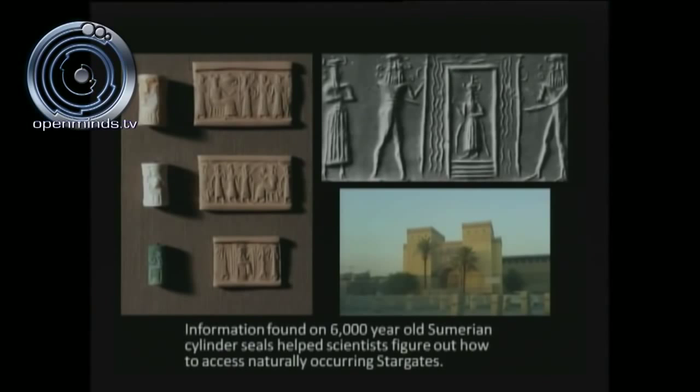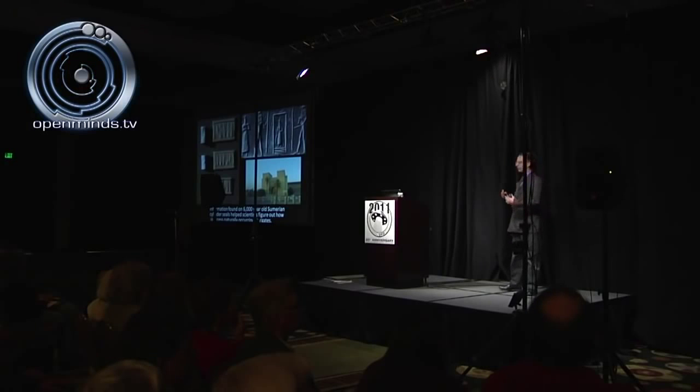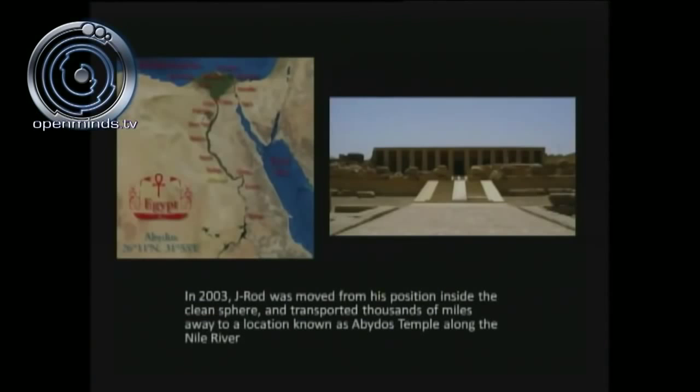How did they get the technology to access naturally occurring stargates? They got it from the Sumerian cylinder seals, in some cases from the Baghdad Museum. You take a piece of wet clay and roll it over the cylinder seal to get a positive relief. According to Dan Burrish, what the government figured out is: take a mirror, go right down the center line of one of these glyphs, and you get a mirror image — nothing more than a blueprint on how to access naturally occurring stargates. That's how they did it.